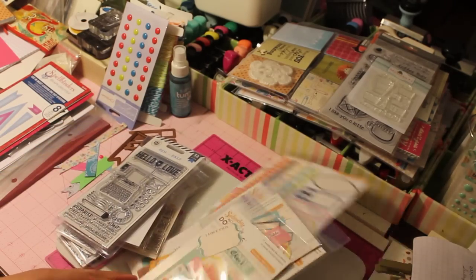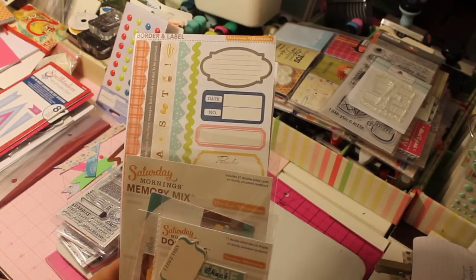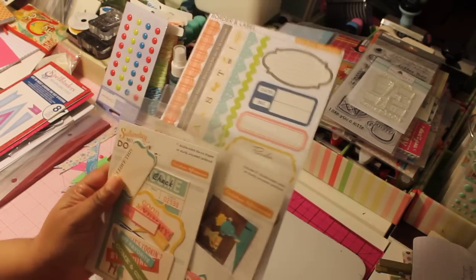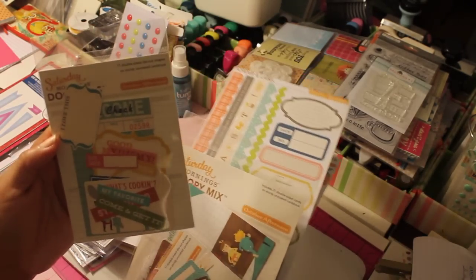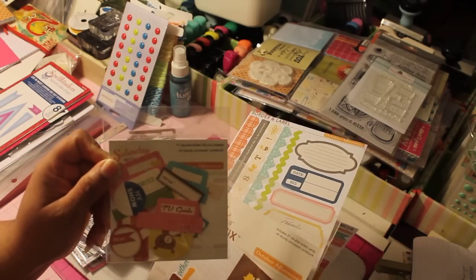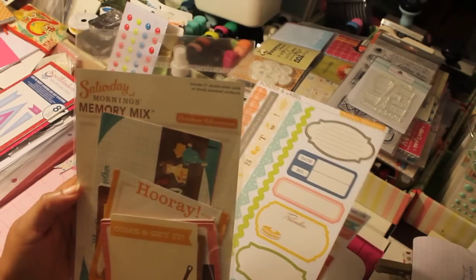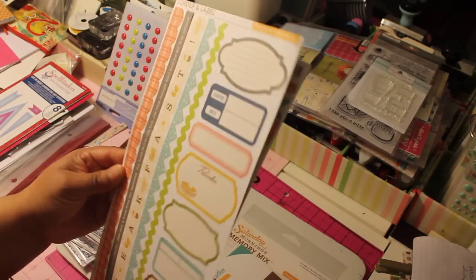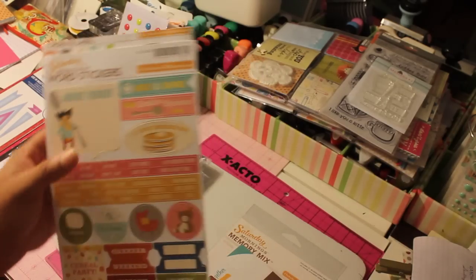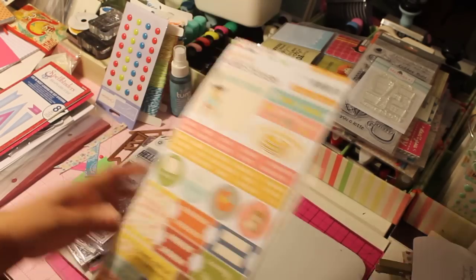Last but not least, I liked the October Afternoon Saturday Mornings collection, so I purchased a few things from that line. I got the doodads — these are called tibbets — the memory mix cards, the borders and labels, and the word stickers. So that is my little haul; as you can see, it's not big at all.